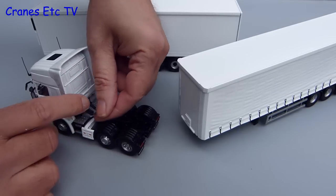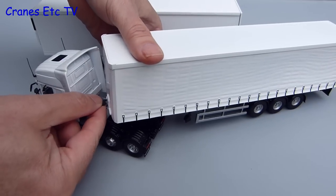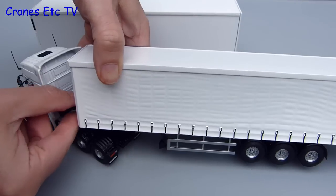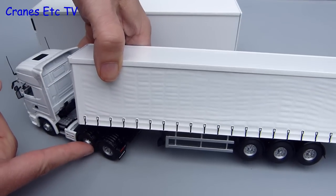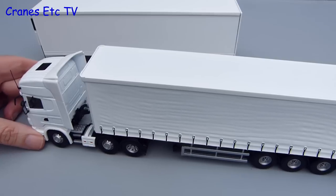You can also connect the tractor and trailer. There are airlines on the tractor which press into holes on the trailer — you might have to fiddle with it a bit, but it can be done. Then you just pop the kingpin of the trailer into the tractor and you have got a truck.